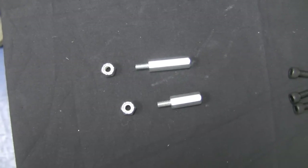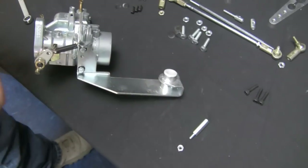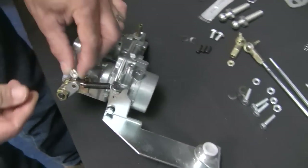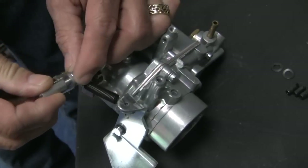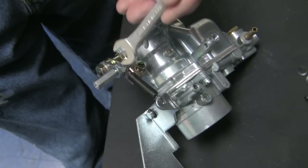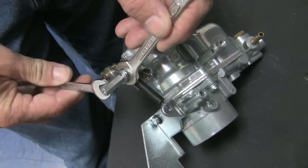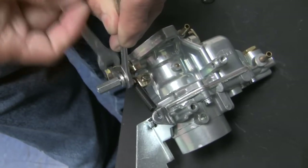Locate the two linkage extensions — one long, one short. The short extension is used on the passenger side carburetor. Be careful when tightening; do not over torque or you will break the small 10-30 second stud.